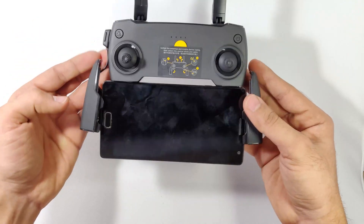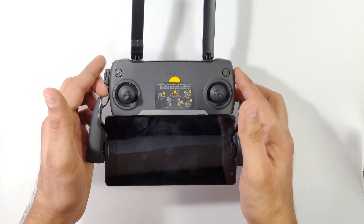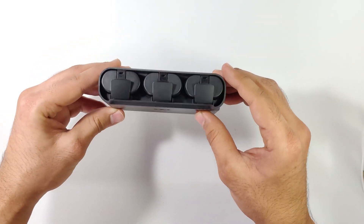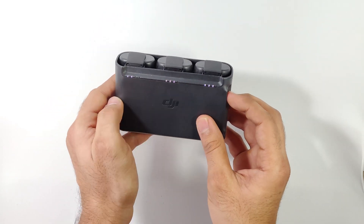You can start installing the DJI Fly app. Meanwhile it installs, let's see the other things. This is a charging hub which can hold three intelligent batteries, and it has a button to check all the battery status.